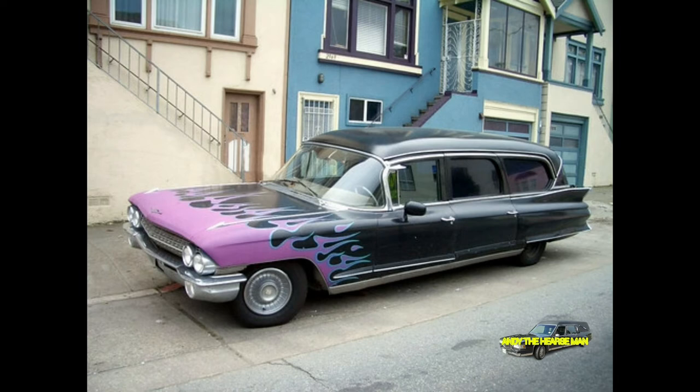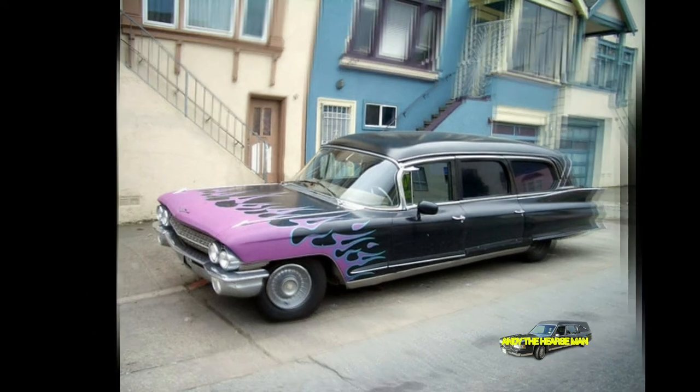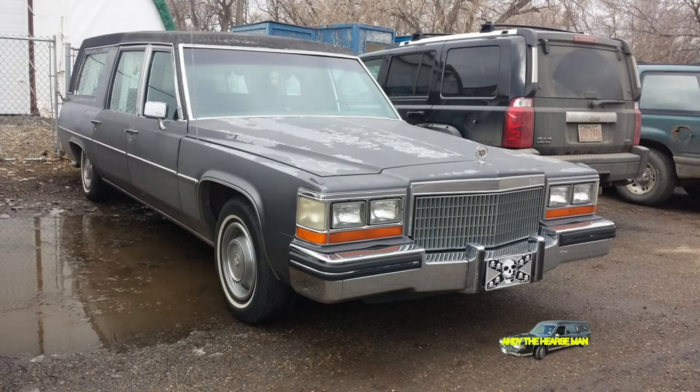The American hearse — the ultimate vehicle to transport the deceased on their final journey. Let's take a closer look at the American hearse.